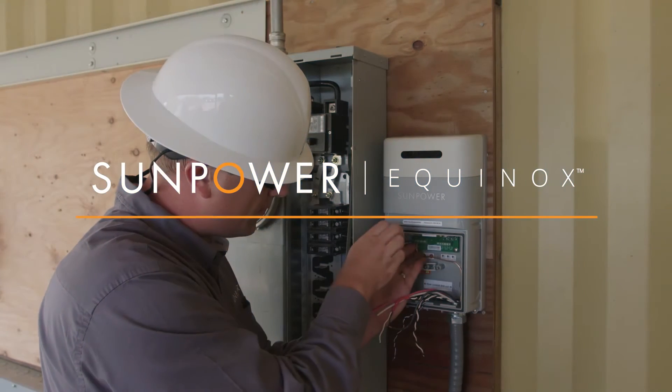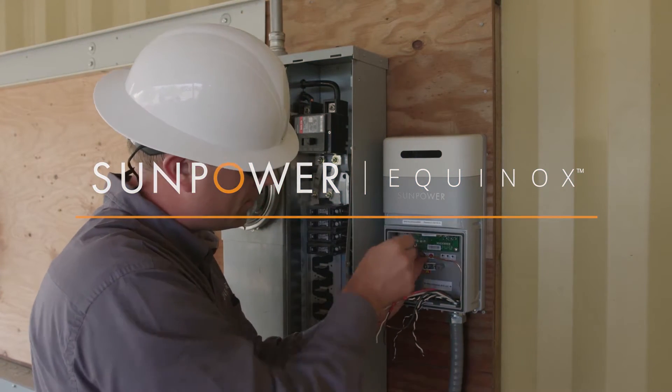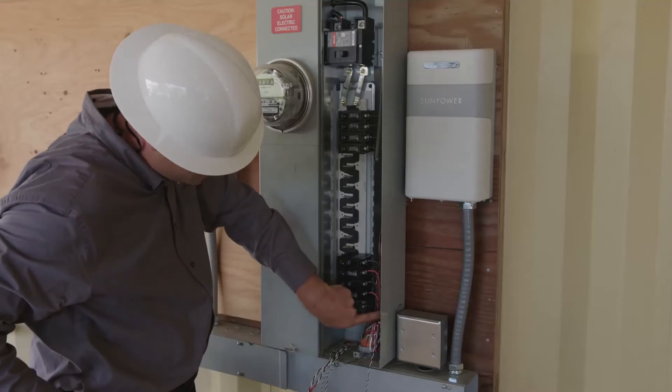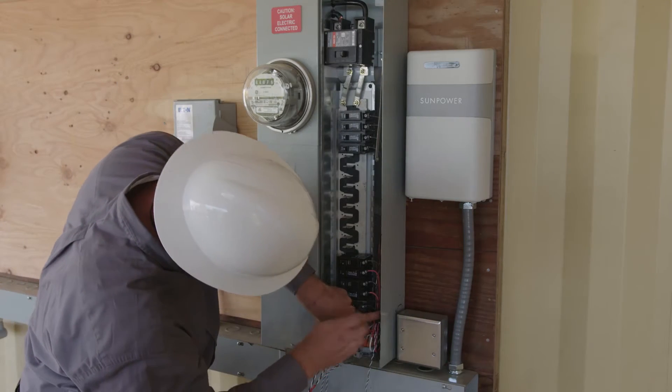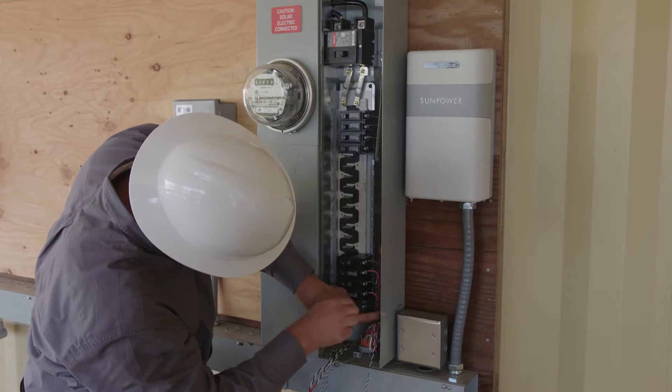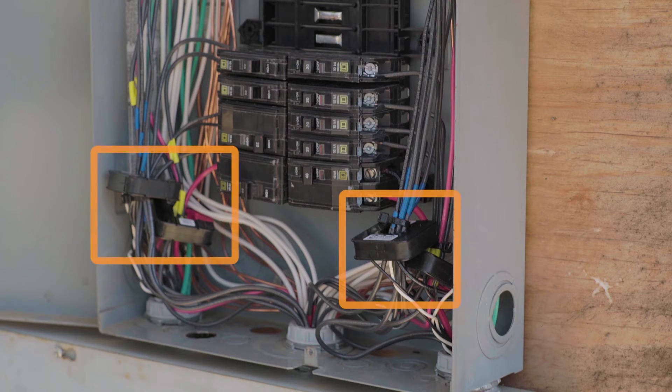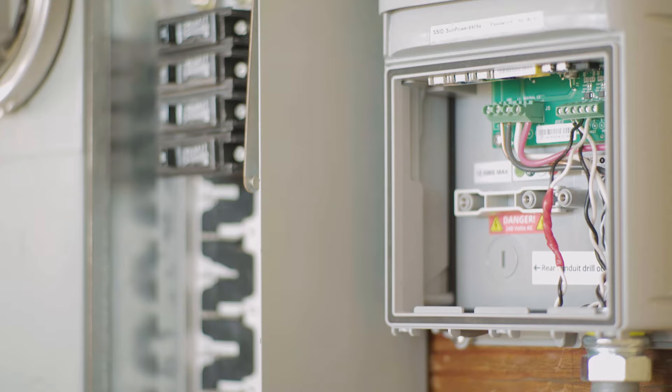We're here at SunPower's training lab in Richmond, California, where we have installed a SunPower Equinox system. The energy link hardware, also known as the PV Supervisor 5X or PVS 5X, includes a consumption meter. Enabling consumption monitoring for the homeowner requires the installation of CTs. CTs measure the amount of current used in the home. The meter also measures voltage, and this allows us to calculate the power and energy used by the home. To configure the system properly, we will need to ensure the CTs are installed correctly.